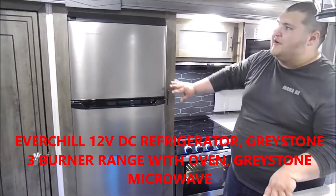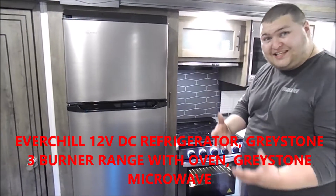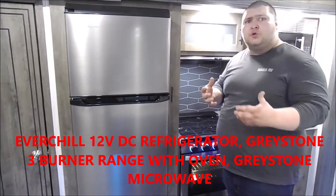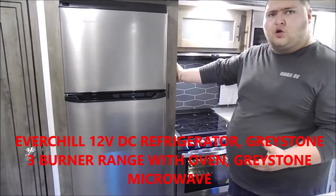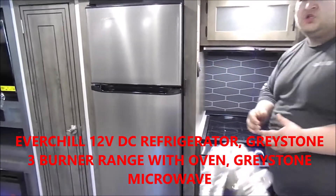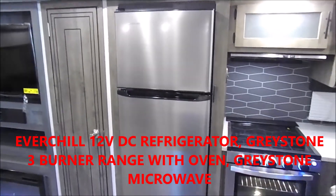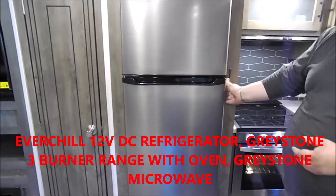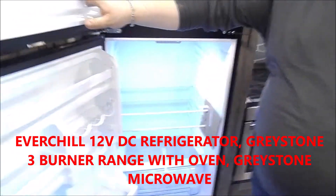In our kitchen we have the Ever Chill refrigerator — it's a 12-volt DC refrigerator. To turn it on, the on/off switch is on the sidewall over here; it is labeled and says 'refrigerator' on it. Let's go ahead and turn the switch on and take a look inside.